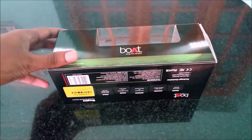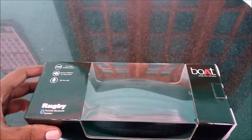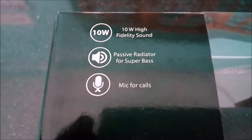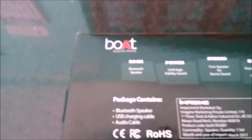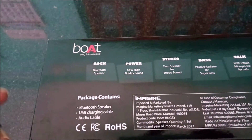In this video we're going to see an in-depth review and unboxing of the board.py 10 volt Bluetooth speaker. Let's see what's printed on the box: 10 volt, high quality sound, passive radiator for super bass, microphone calls. The board logo is on this side, and this side has more details of the speaker such as rock power, stereo bass, and talk.